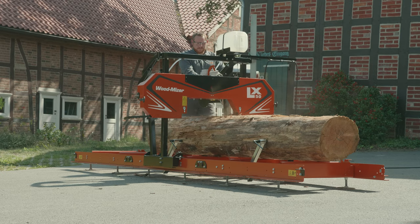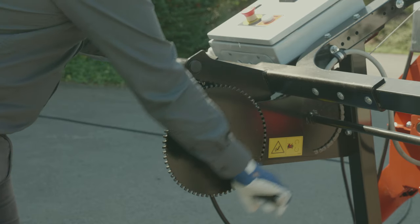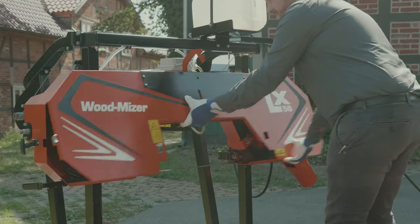Cutting with the LX50 is very easy. The push feed system, manual log loading and clamping, and crank handle make this truly easy to use.